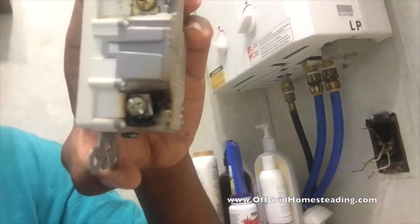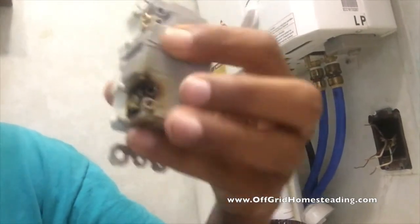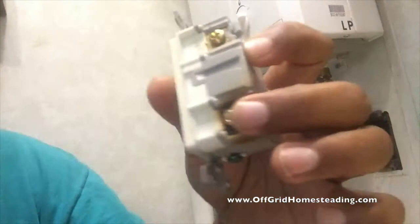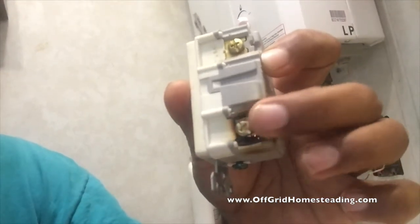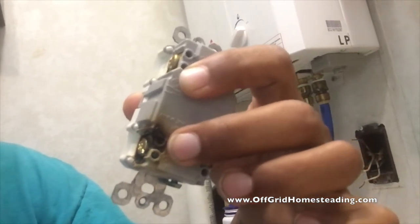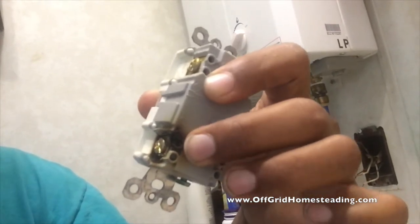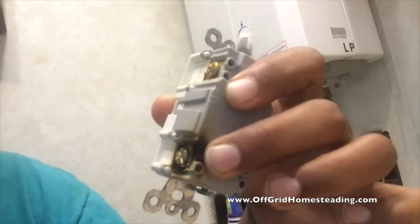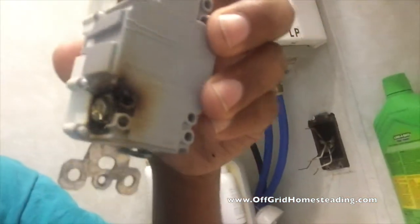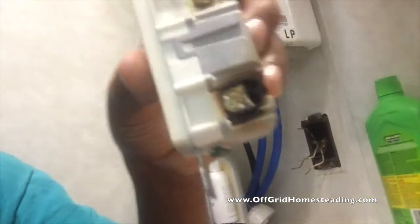This circuit — what happens is, the wires were going into these holes down here. When you have larger loads on them, you really want them to be around the nut, not on the pressure point. Because as time goes by, the wire heats up, cools down, it causes a gap. The gap causes a spark or an arc. The arc causes heat, and then eventually it melts.